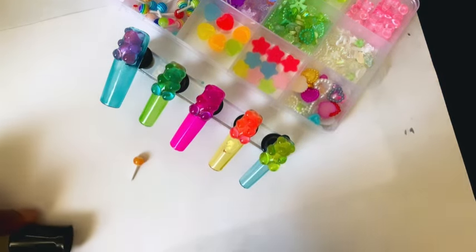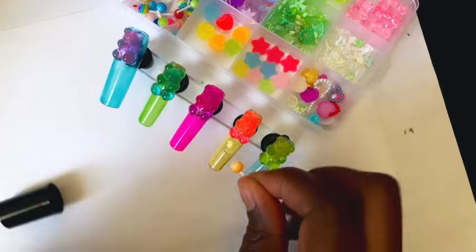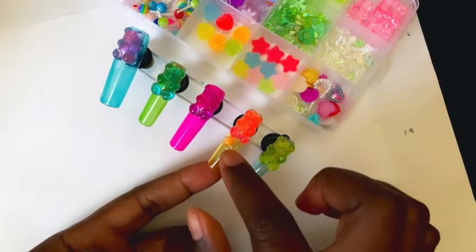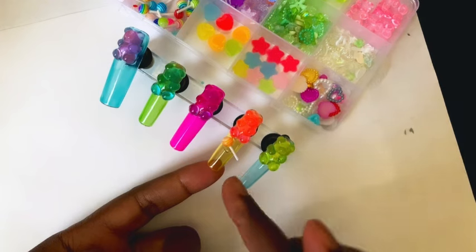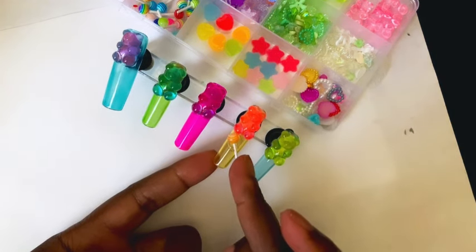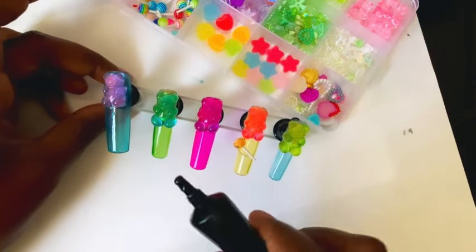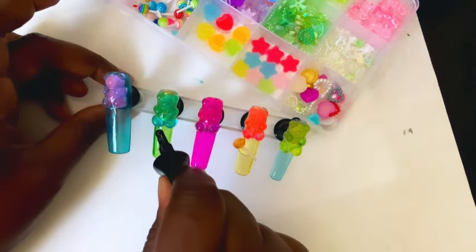So I decided to add a couple of the sucker nail charms onto a couple of the nails. As you can see, I put a nice bubble of glue onto the nail just like I did for the teddy bear, and I'm also making sure that the stick of the sucker is saturated with the rhinestone glue so that it holds on there really well.